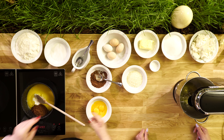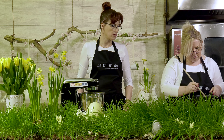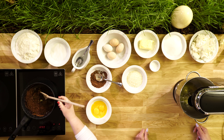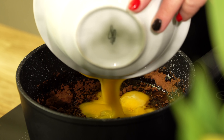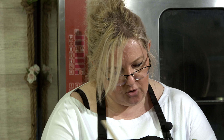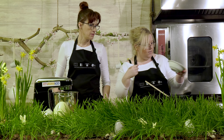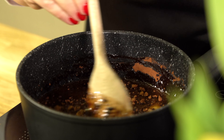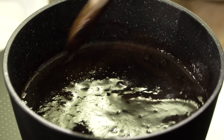Wszystko musi nam się rozpuścić, pięknie. Trochę przegotować, żeby te składniki się połączyły. Potem zostawimy to do ostygnięcia. Dorzucamy żółtka. To jest takie dwa w jednym, dlatego że potem odlejemy pół szklanki — troszeczkę więcej lub mniej — bo będzie nam to potrzebne jako polewa do udekorowania ciasta.